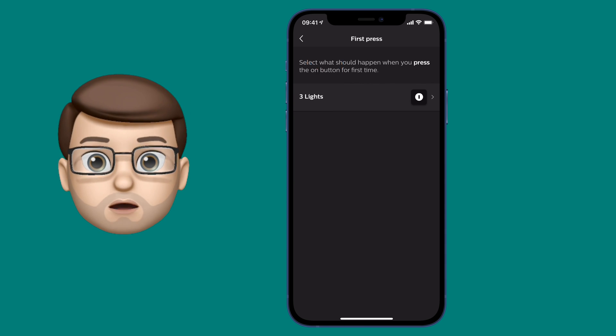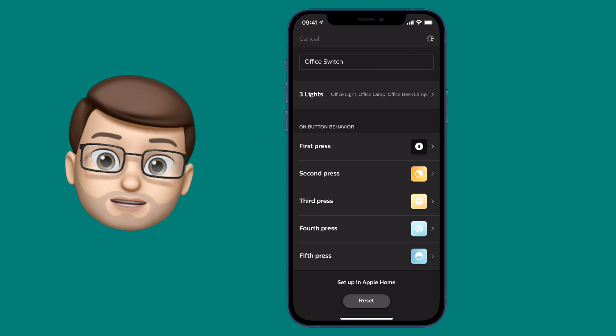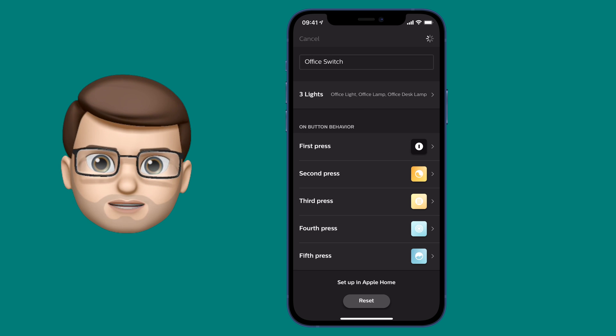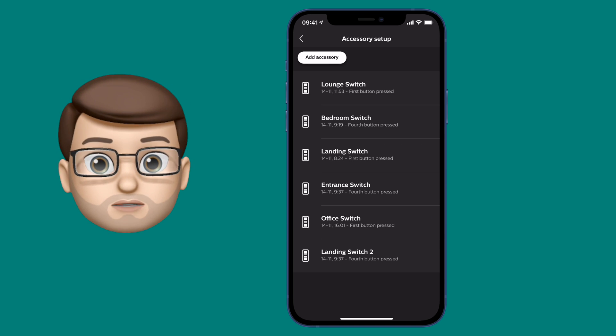From there I've changed the first button tap on all of my switches to resume back to the last powered-on state. That means whatever the bulbs were doing before they were turned off, it will go back to that mode. Hopefully they'll have been in Adaptive Lighting mode before they were turned off, so when pressed on again it will straight away jump back into Apple Home's new solution.